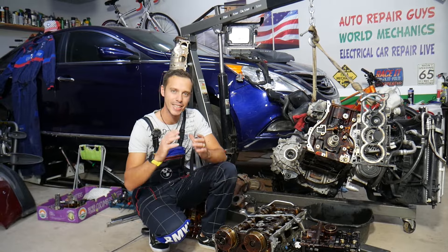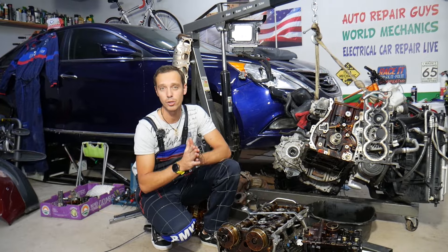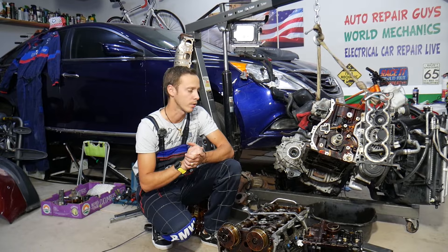We'll explain what can easily cause that and how to fix it. In some cases it could be something super simple, but if you don't fix it on time you can say bye-bye to your engine, and that can cost you quite a bit of money. In some cases you will fix it without spending a single dollar, so make sure you stay till the end.